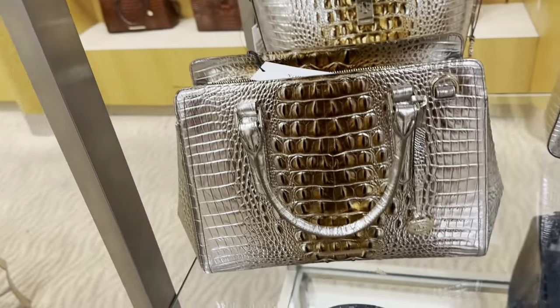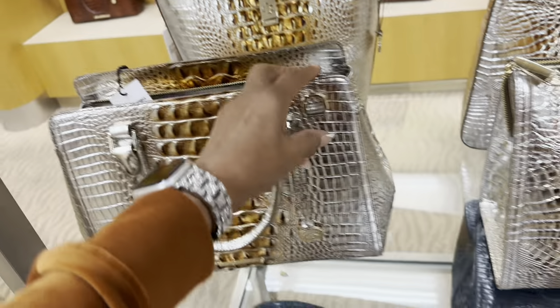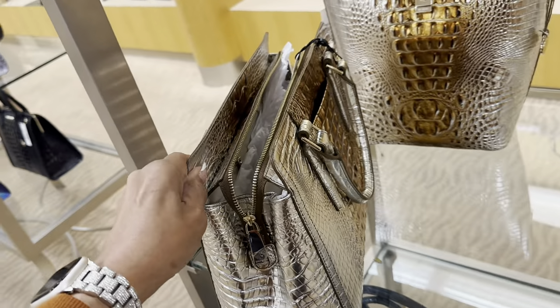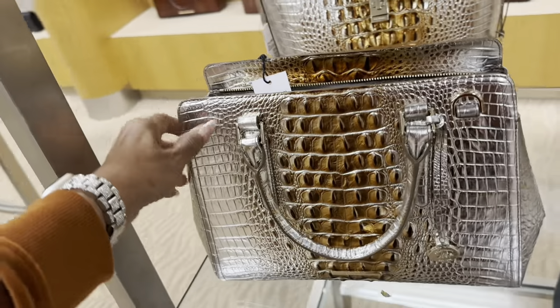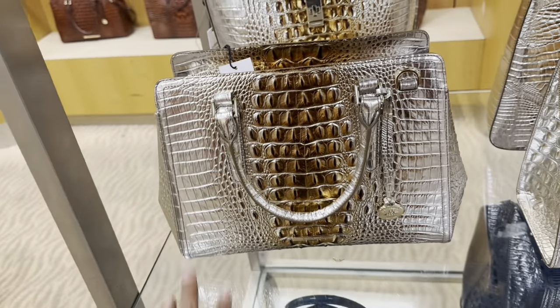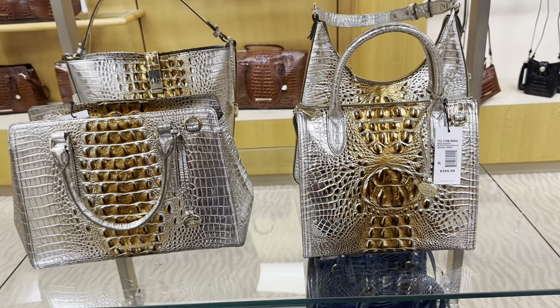Look at this one — $385. This is the side, pocket in the back, shoulder strap. Which one do you like? I will go for the small one.